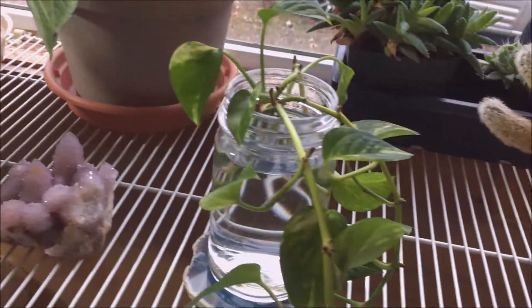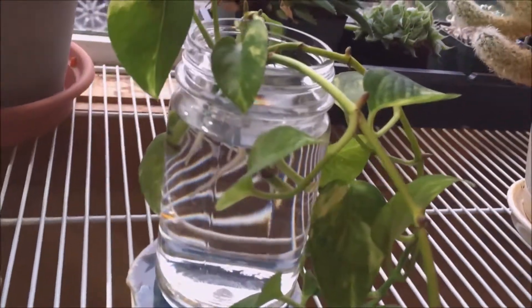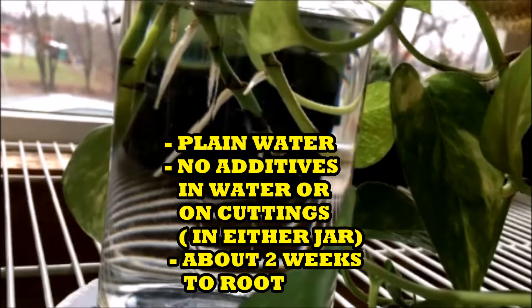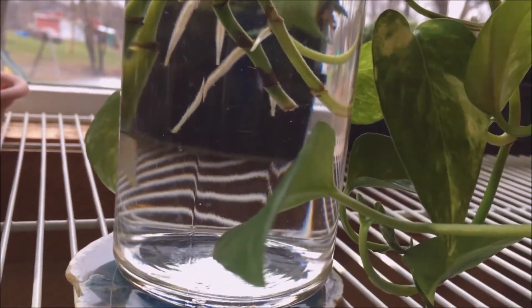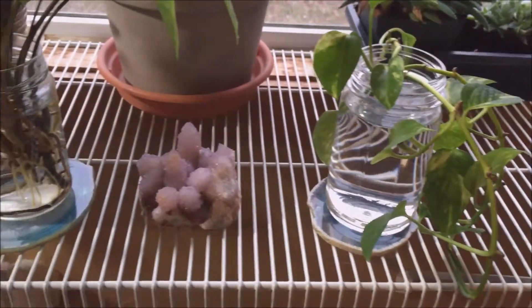My golden pothos pretty much has some active growth going on too. Look at those roots — nice, big, white, thick roots. That's what you want to see. All ready to go.